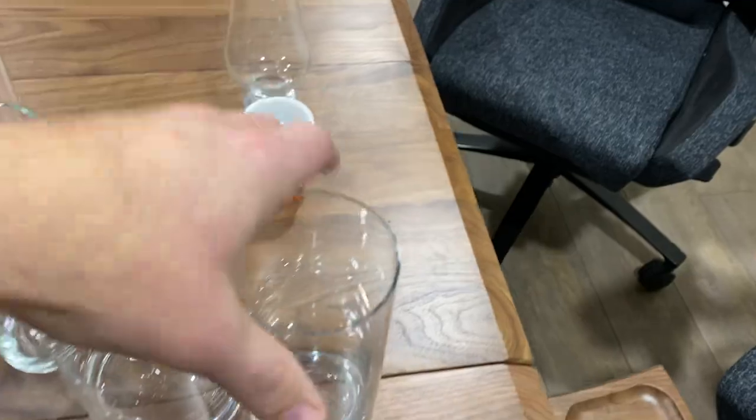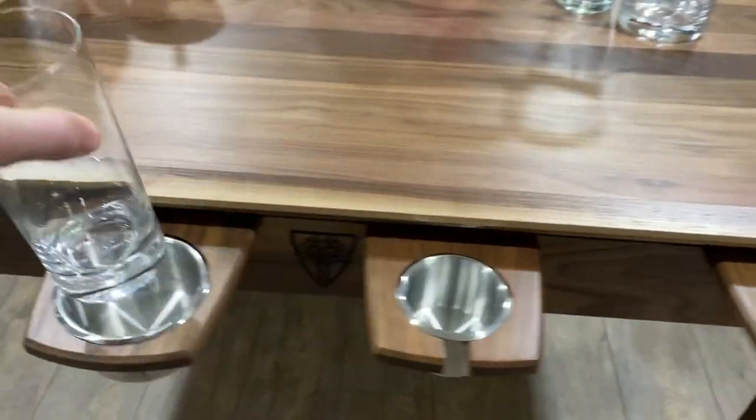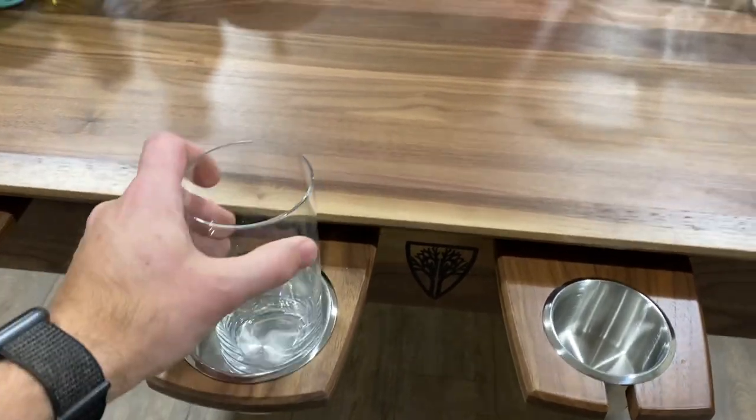Next, a highball glass — this does not fit in the small, so you have to use the large for this one. It does have a little bit of slosh, but again, it can't fall over.